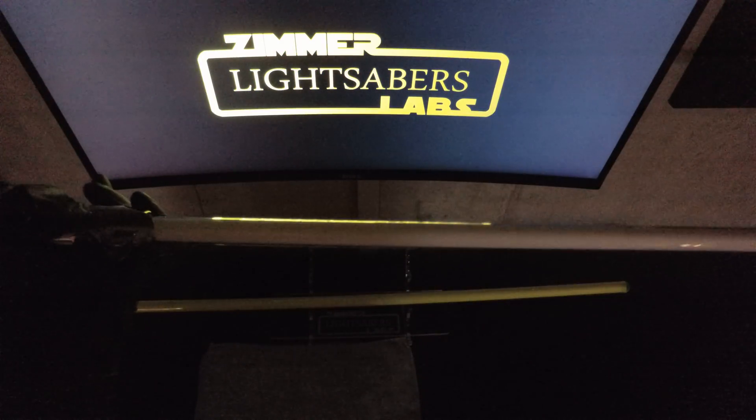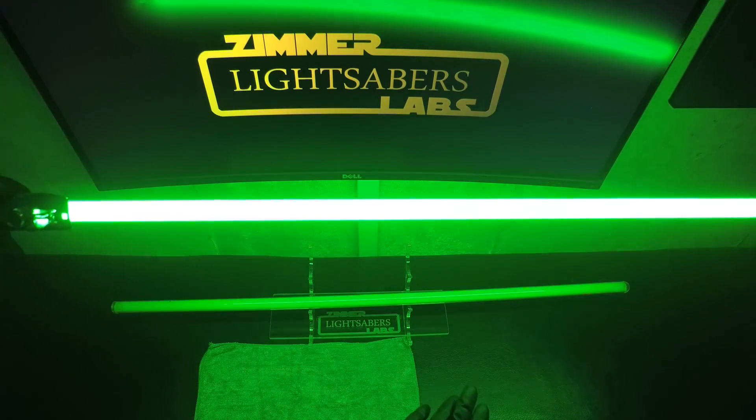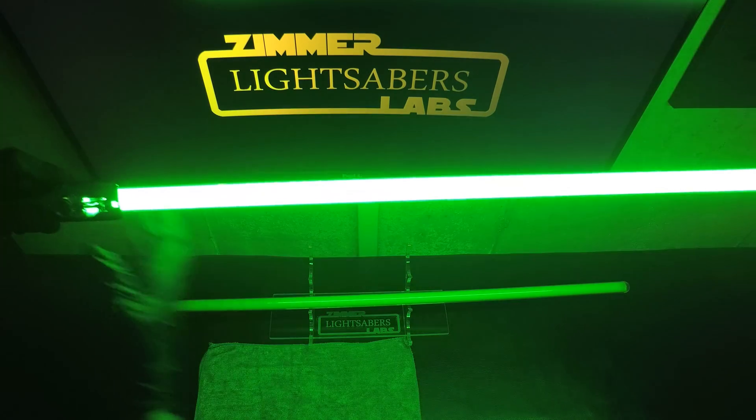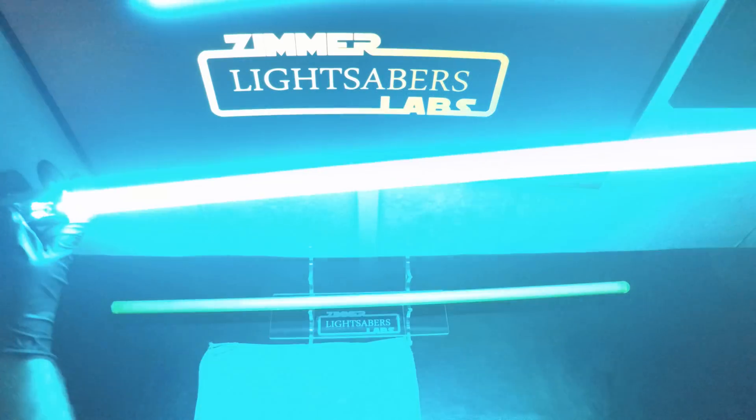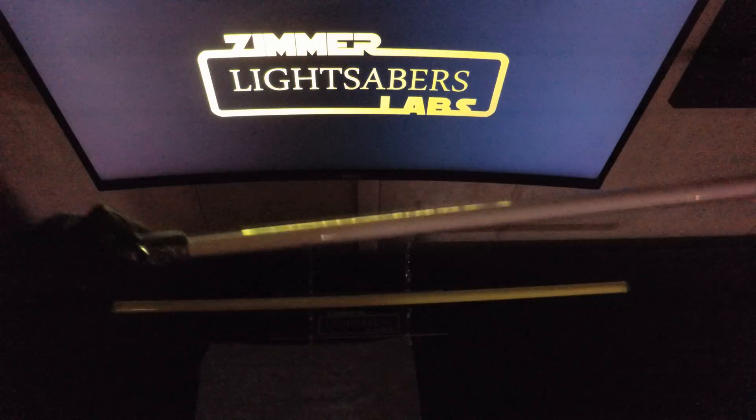Looks like we need to get a lockup sound in there. All right.